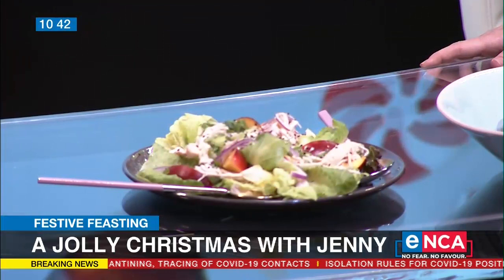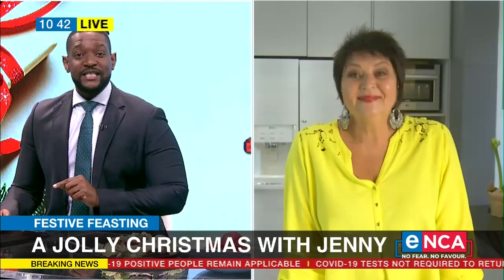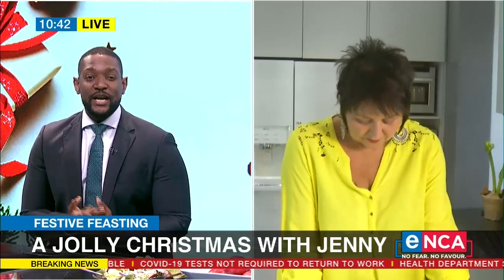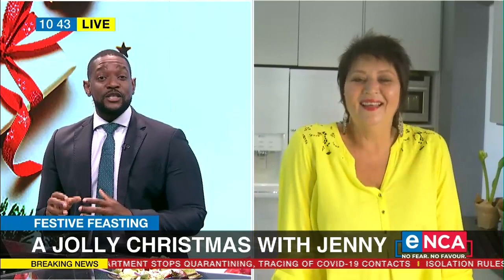We thought we needed some expert assistance and invited popular chef Jenny Morris to show us what to do. We've sent a crew to her home so we can see Jenny in action in her own kitchen. A lot of us will be joining family and maybe you have to bring a dish — and this is something that's nice, simple, and fancy for you to try out.